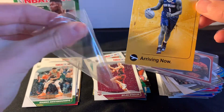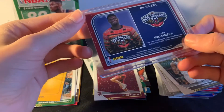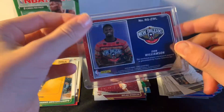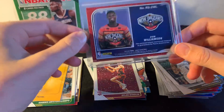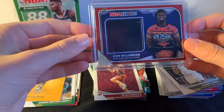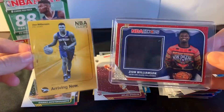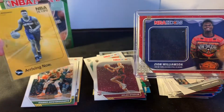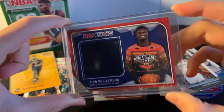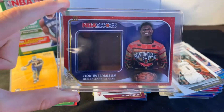I don't know how much these are worth, but probably not as much as the base. Still, it's a Zion. When I saw the ZWI and the top of his hair I thought — no way. And I pulled it and I'm like yes! At first I thought it was an auto, so I was about to scream. Then I flipped it over and it was a patch — but still, that's pretty good. Two Zions! We didn't hit him in any other packs, but we finally got him. Thank you guys for watching — I hope you enjoyed. This last pack was pretty good. Now I can put in my thumbnail: hit two Zions and a Zion mem. Thank you guys, see you later!